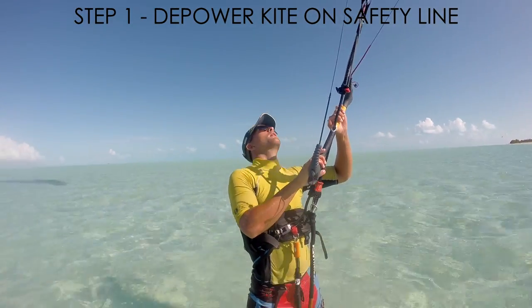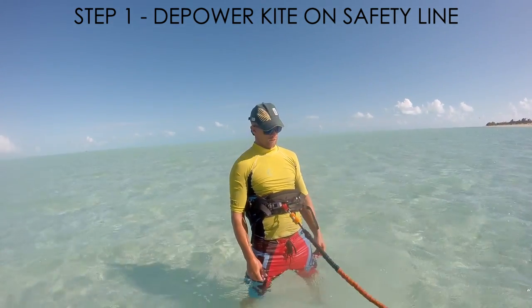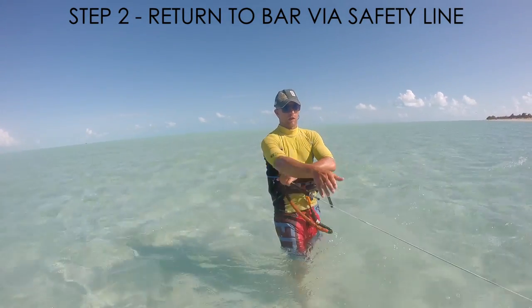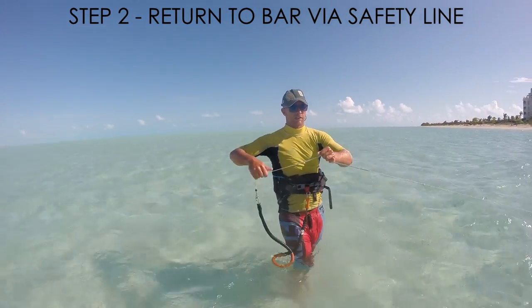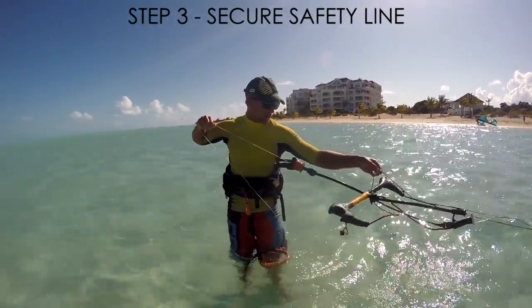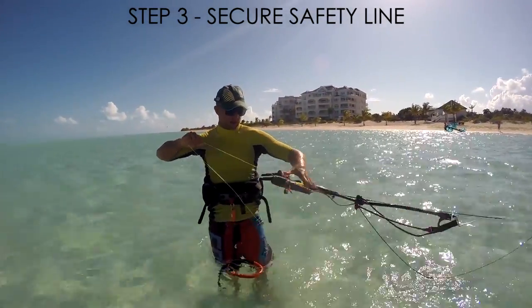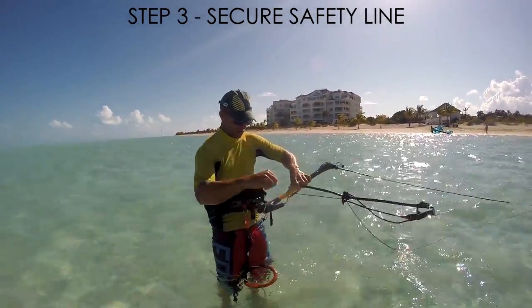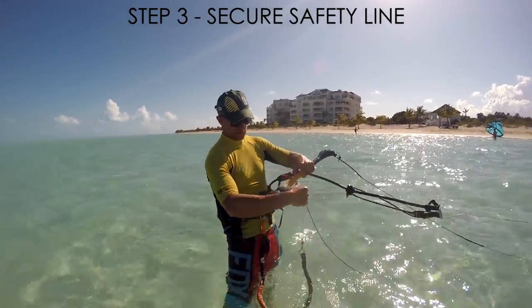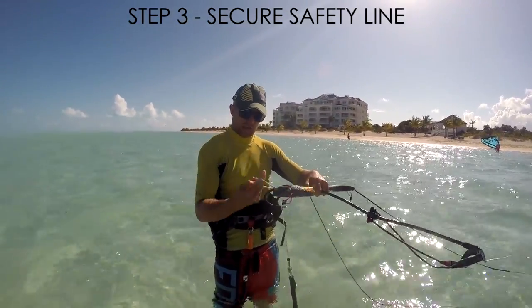Use the chicken loop eject to drop and disable the kite. Work your way along the safety line to get near the bar. When you reach the bar, wrap the excess safety line on the bar end. Use bungees or a hand tie to secure excess safety line.